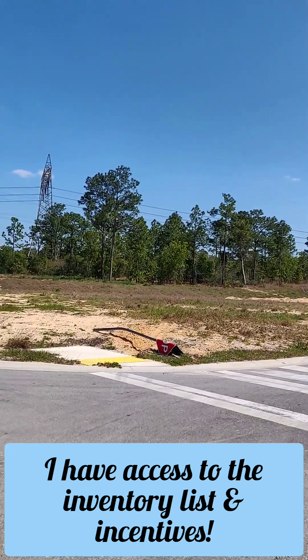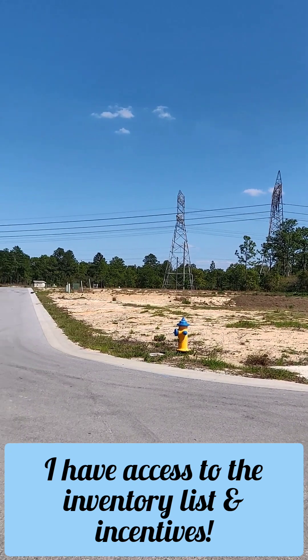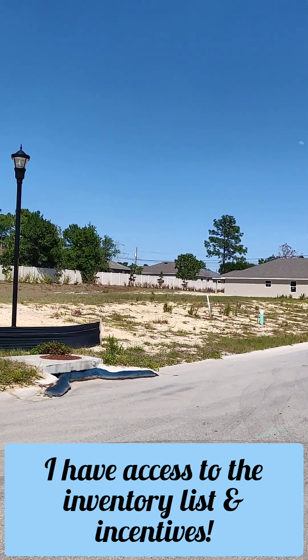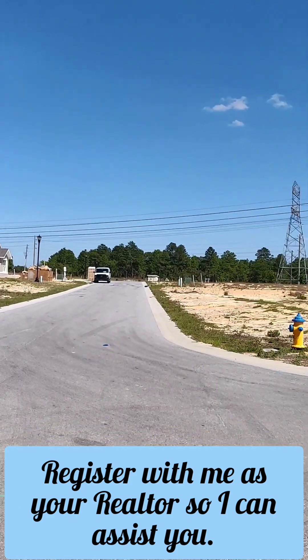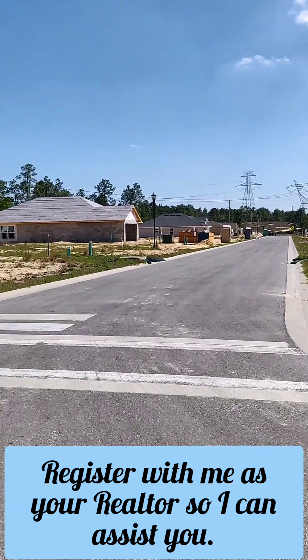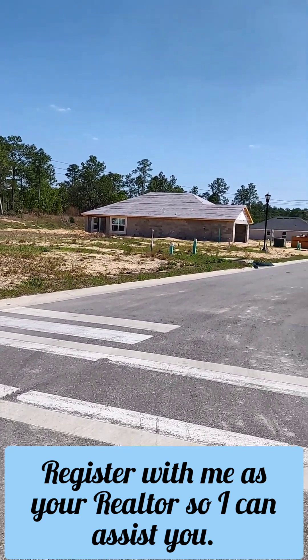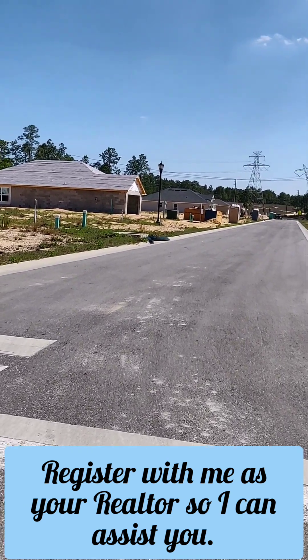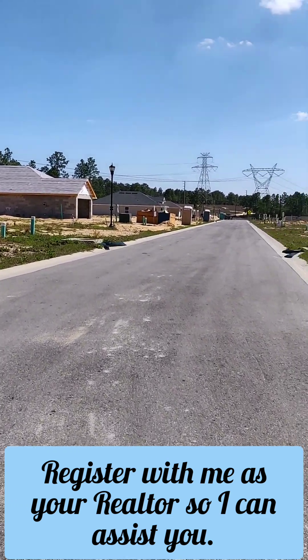I have another video I did a while back before they even started building here. This community is going to have public sewer and water, and sidewalks will be put in — they're not done yet, but as you can see they're still under construction.